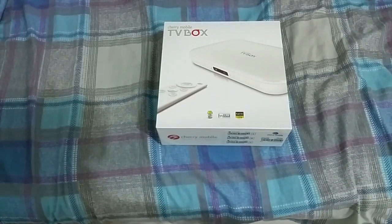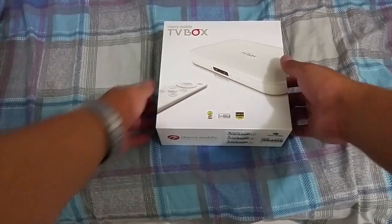So let's unbox and take a look at what's inside the Cherry Mobile TV box. Let's try it out on our HDTV. It's powered by Android 4.2 Jelly Bean.